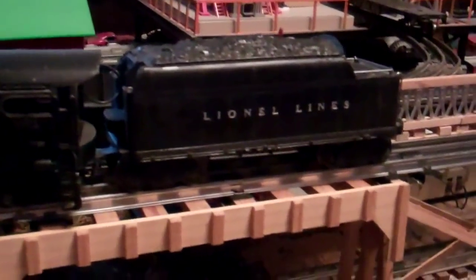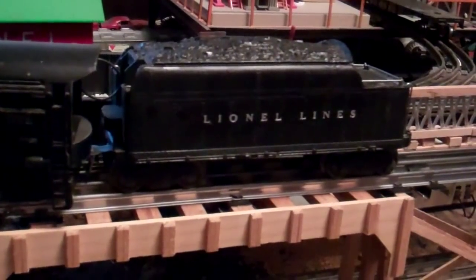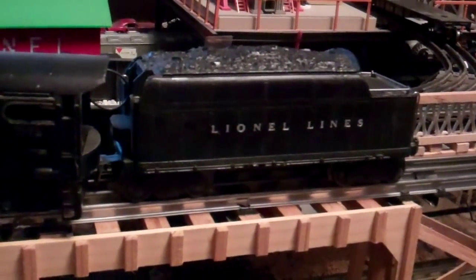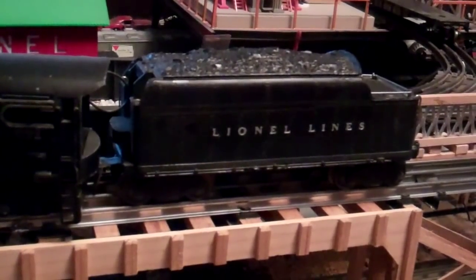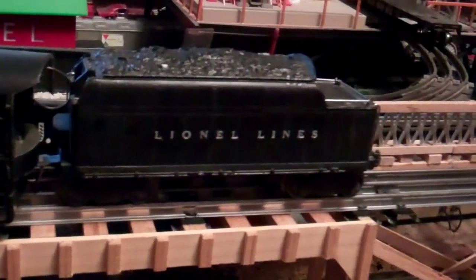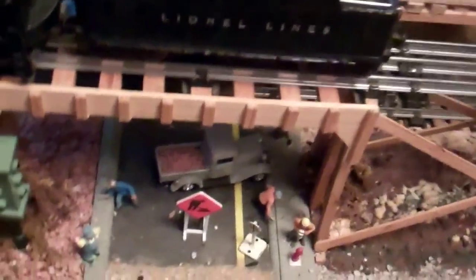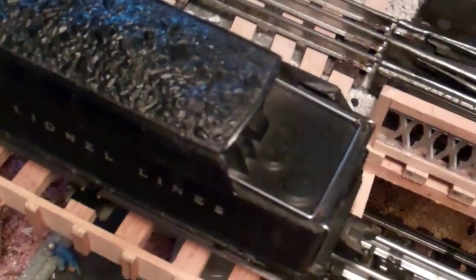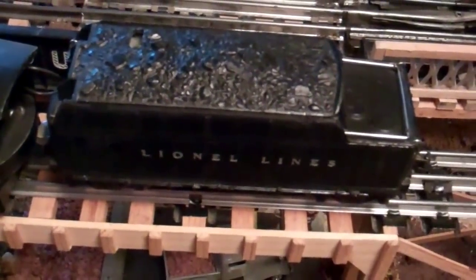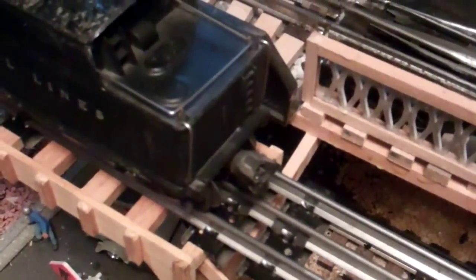It's a nice tender too — it's got all the railings on it. One thing about these tenders: when you go with the numbers, say you have a W versus a WX tender, the WX tenders have only the top railing on the back. So if you have a tender with a WX suffix, that X means it has the tender railing there. This is the early 671W with the full complement of railings and the magnetic coupler in the back.